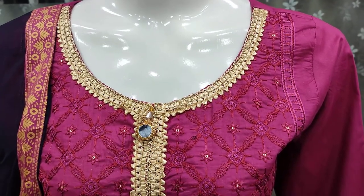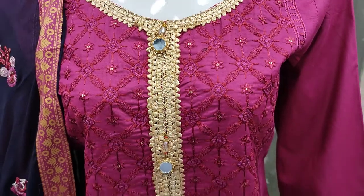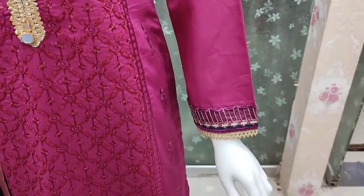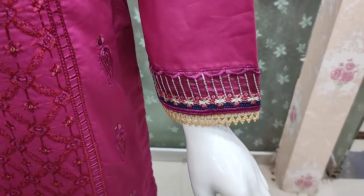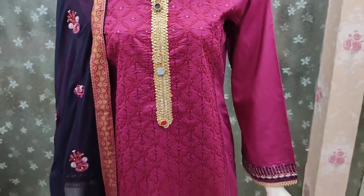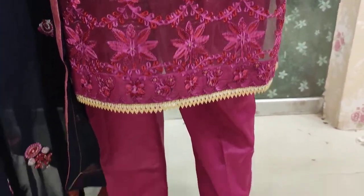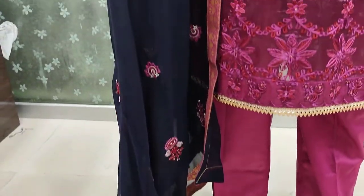The stitching price is 9200. This is the stitching style for the fabric — it is a chiffon fabric.